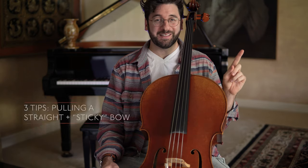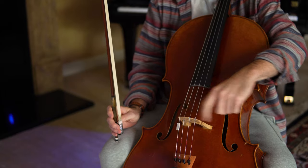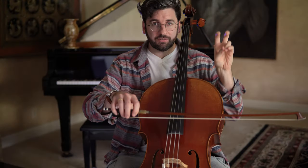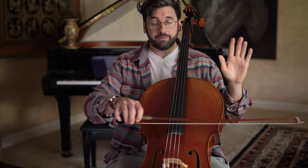I'll explain the sticky part in a second. So, what's a straight bow? It's basically a bow stroke that's parallel to the bridge. It's very hard to do, however, because the bridge is curved, the fingerboard is curved, and so that throws the angle off. So what we consider a straight bow parallel to the bridge is going to feel not straight, to put it mildly, when we're first learning it.